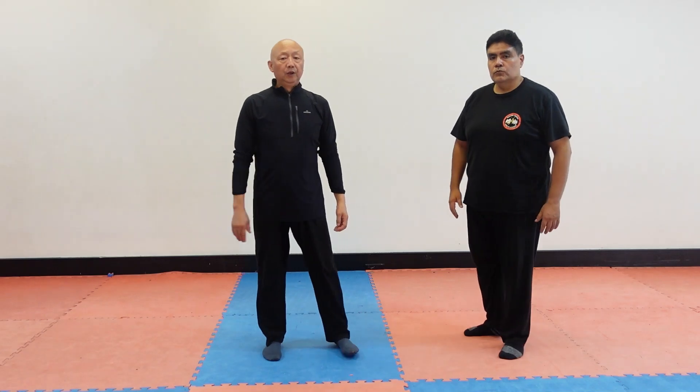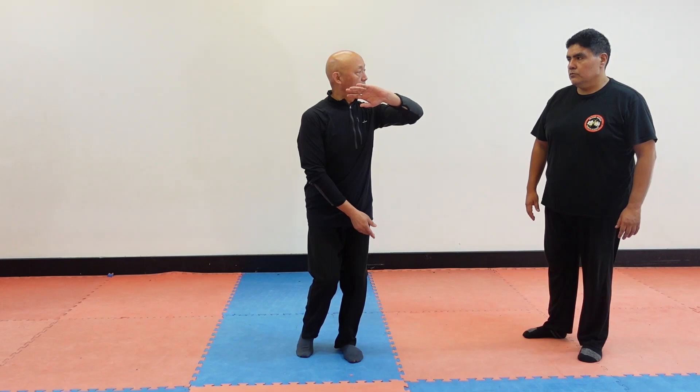When you hold the ball on the left side, then next one, just with the arm, and struck. Hold the ball.